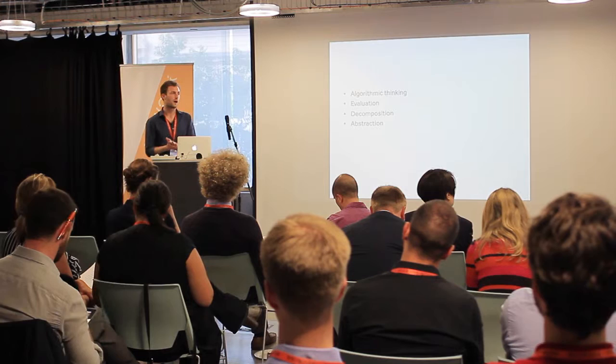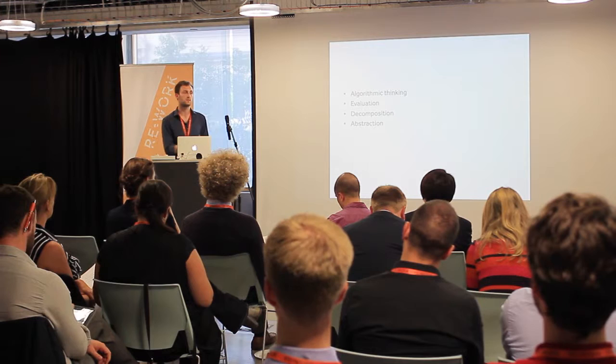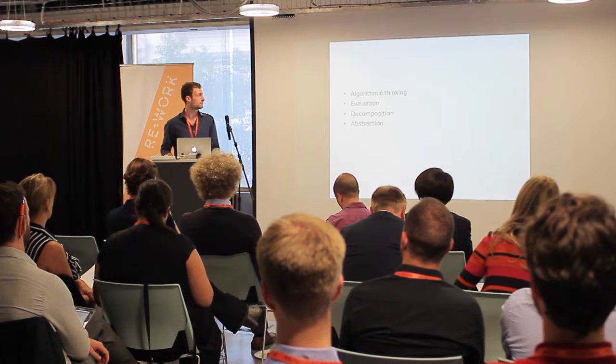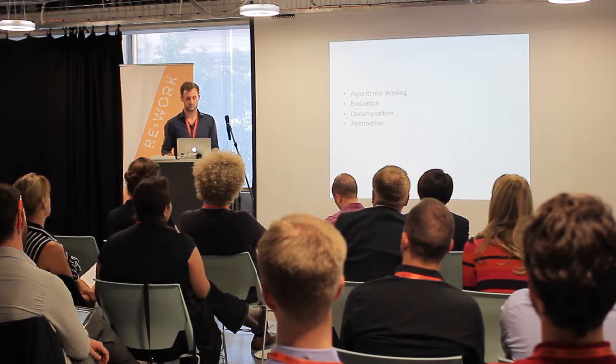We started thinking about how we learn these skills that are now becoming super prevalent in STEM-related subjects: algorithmic thinking, evaluation, decomposition, and absorption. And the only two words that are more boring than this is three words.